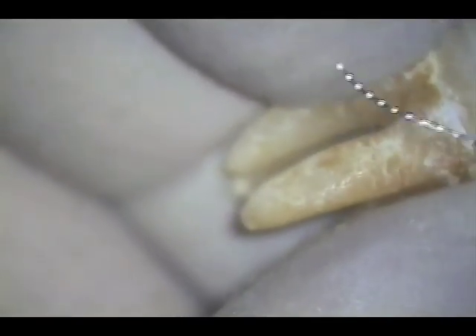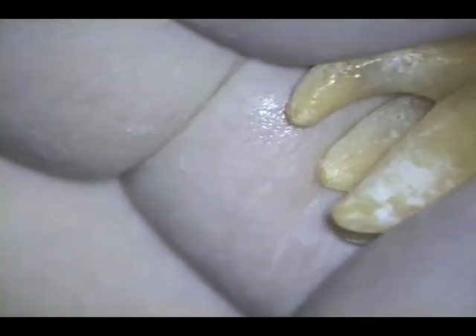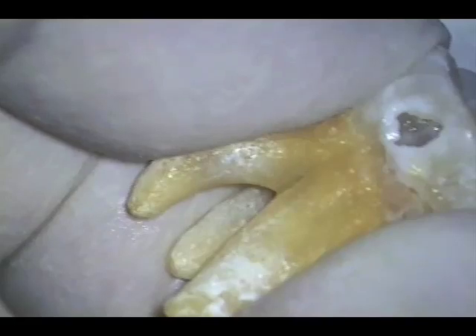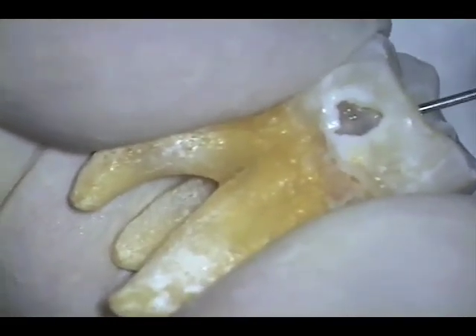The patency of the canals has been established with the initial reamer used manually — in this case the 08 reamer. We then attach the subsequent reamers to the reciprocating handpiece for greater ease of negotiation: 1 mm beyond the radiographic apex in this demonstration, and 1 mm past the constriction in real clinical situations.